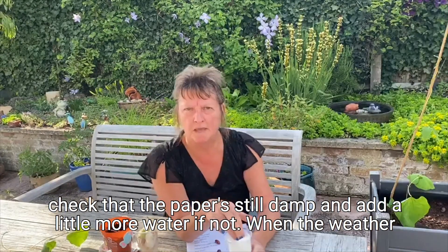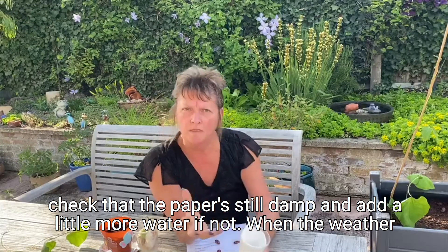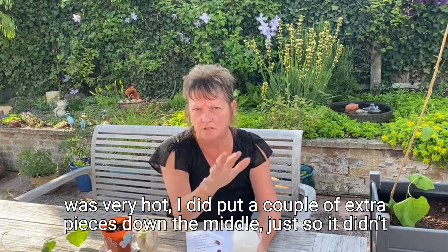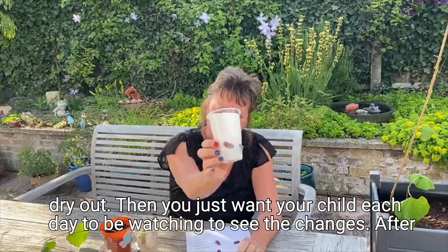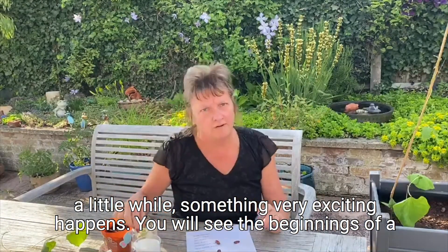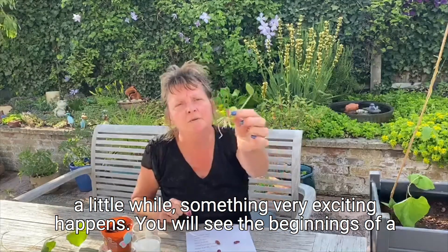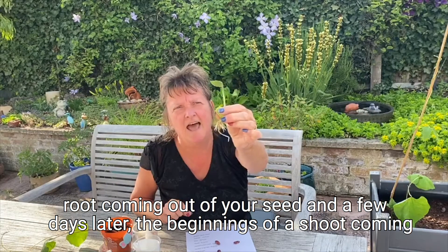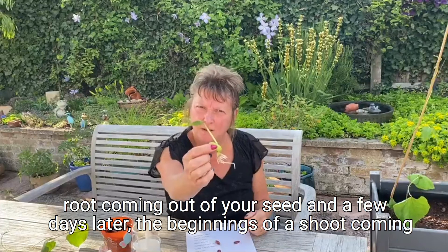Every day your child should check the paper's still damp and add a little more water if not. When the weather was very hot I did put a couple of extra pieces down the middle just so it didn't dry out. Then you just want your child each day to be watching to see the changes. After a little while something very exciting happens — you will see the beginnings of a root coming out of your seed and a few days later the beginnings of a shoot coming out the top.